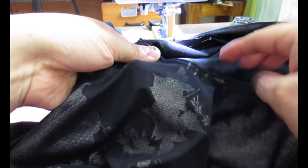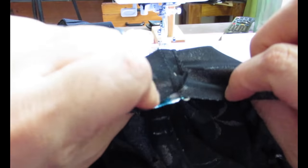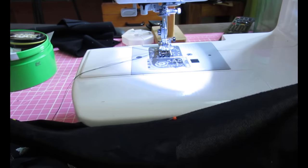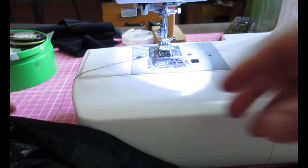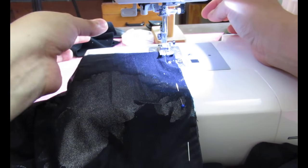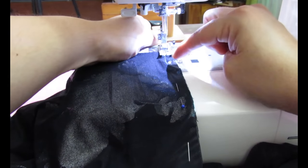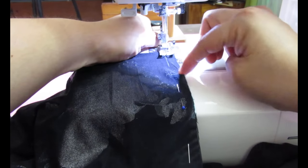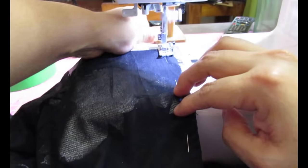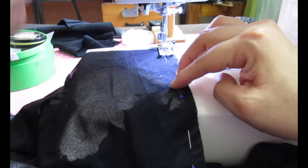I always press my sleeve seams towards the sleeve, so they're both going this way. At the underarm I put a pin, then go into the arm seam — one continuous stitch — using a little zigzag. When I start sewing I grab the two threads and pull on them so the machine doesn't eat my fabric; this is thin and it could happen. Once it's going through the feed dogs, I let go.